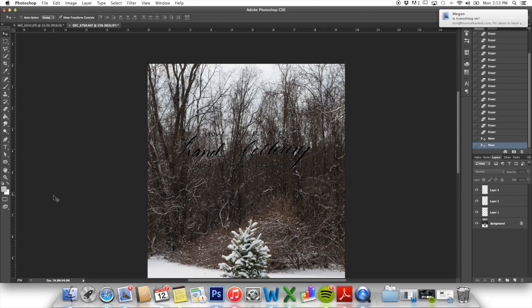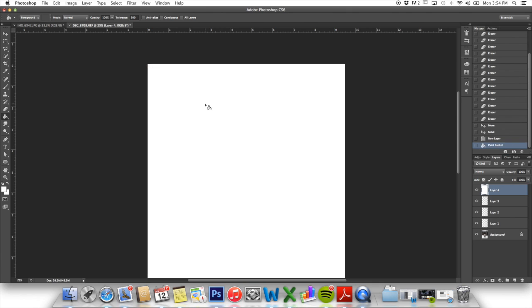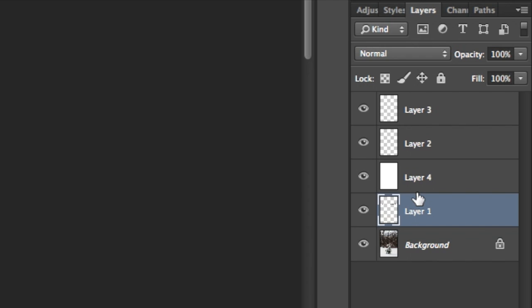I want this lettering to be white. So I'm going to add a layer, then go over to my colors, choose white, and just turn the whole page white. For this layer, I want to put it right above Layer 1 — Layer 1 is the script words hand lettering — and I'm going to put the white layer right above my hand lettering layer. Then I'm going to hover between these two layers with my mouse and click Alt, and you'll get this weird little arrow.